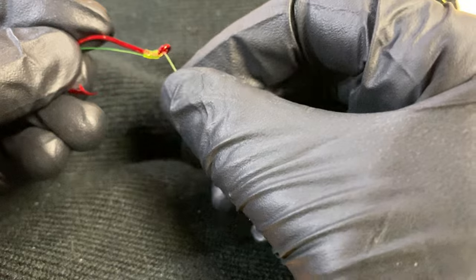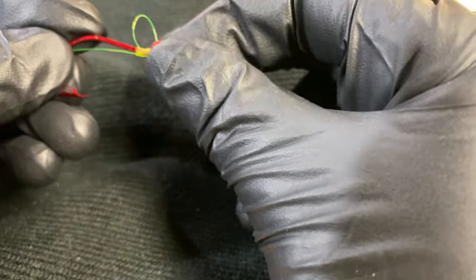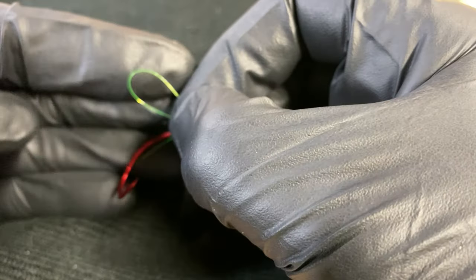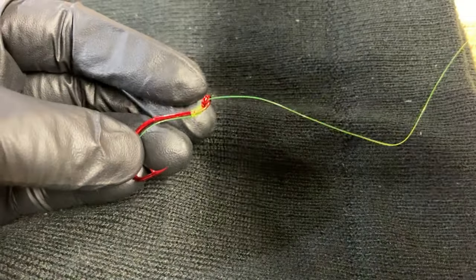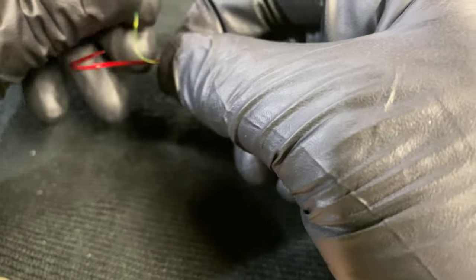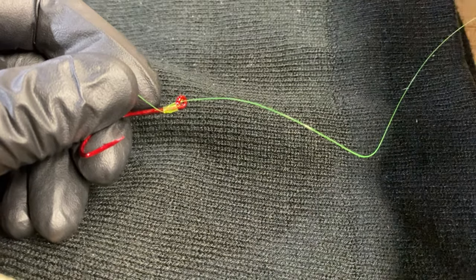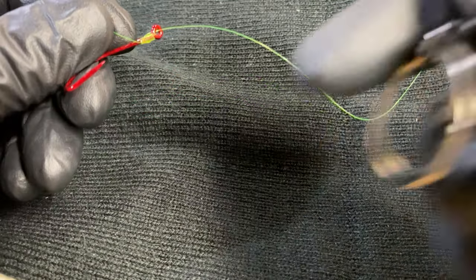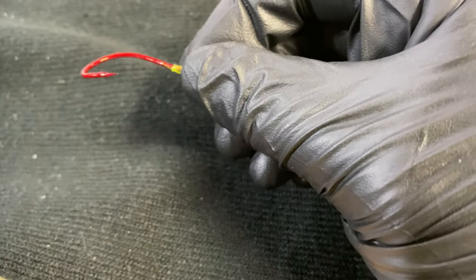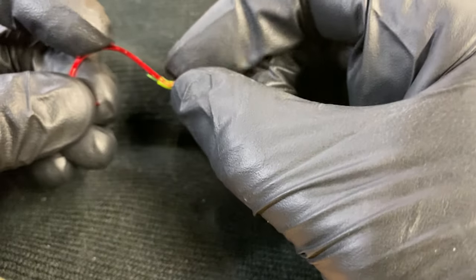So that's your pretty standard egg loop knot. You can push this back through — there's your egg loop. You're going to put eggs in there, but this knot is not just used for eggs. People use it for all sorts of applications. Typically you take this tag end that you created, cut it off and throw it away, and that's what you're left with.